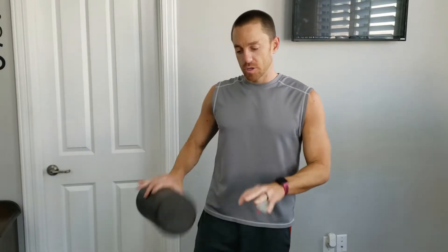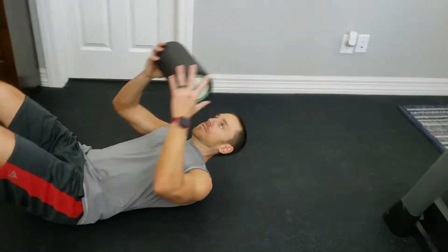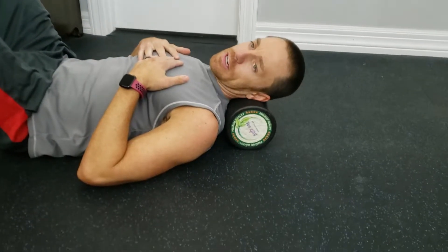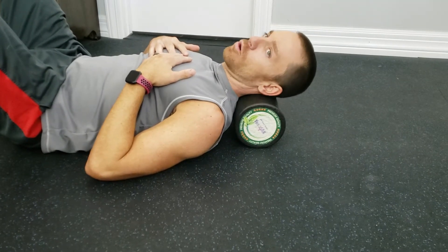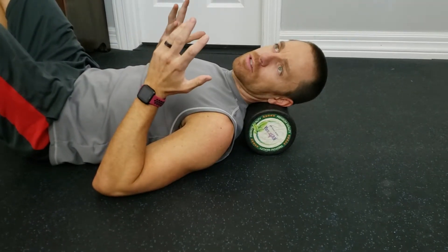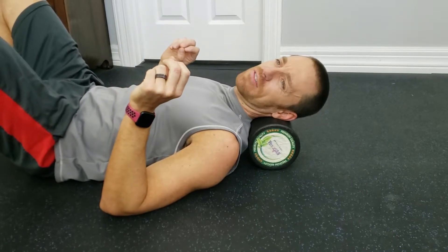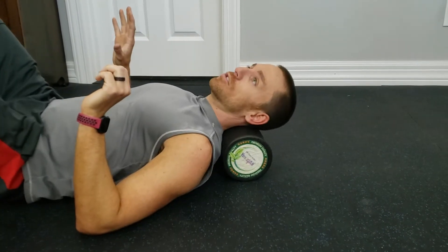What I like to start with for upper back and neck pain is laying down on the ground to do some upper neck rolling. When you lay down, put the roller right under the bottom of your neck and just nice and easy roll your head back and forth, trying to find any sensitive spots or little knots and work them out. Be careful not to push past any sharp or pinching pain — just be nice and easy.